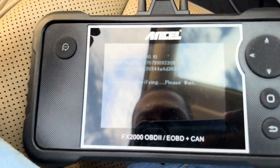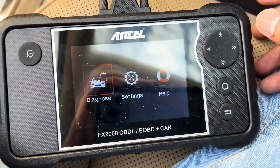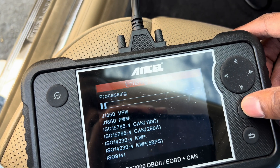Beep beep — alright, system is verifying, please wait. Let's see what we got. We're going to go to Diagnose, then OBD2, and it starts processing.